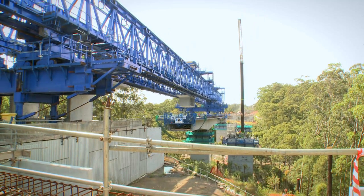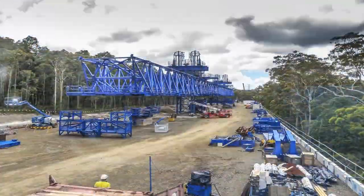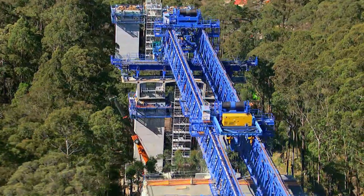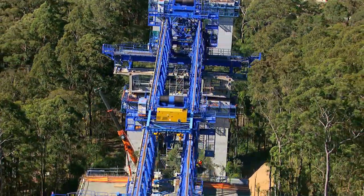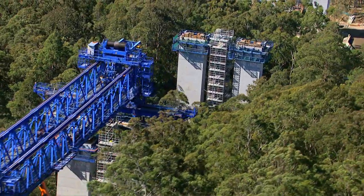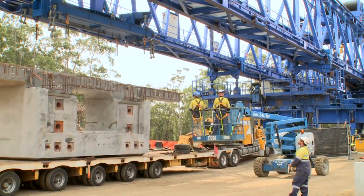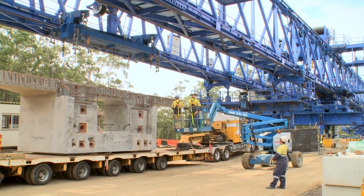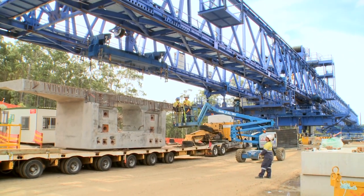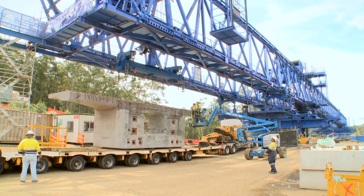The launching gantry is a long steel truss — 165 metres long, as long as two spans of the bridge — containing about a thousand tonnes of steelwork. It's used essentially as a crane to pick up segments, transport them across the bridge site, and place them into position. The larger segments being transported weigh 110 tonnes. The gantry is capable of launching itself from pier to pier and will later walk itself through the cuttings into the next bridge site.